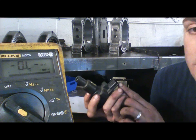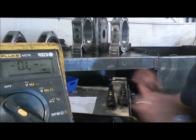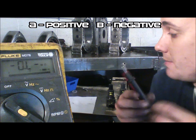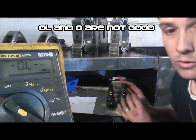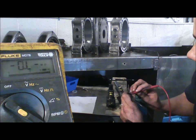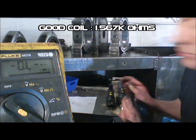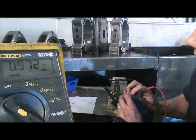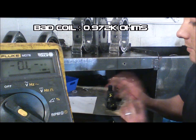Looking into the ignition coil from left to right, the pins are labeled C on the left, B in the center, and A on the right. The first check per the workshop manual is between pins A and B — A gets the positive lead and B gets the negative lead. We want any amount of resistance; we do not want infinite resistance, and we do not want zero, meaning a short. On the known good coil: black on B in the middle, red on A on the right — that gives us 1.567 kilo ohms. Now on the known bad coil: 0.97 kilo ohms. So we do see a difference there.